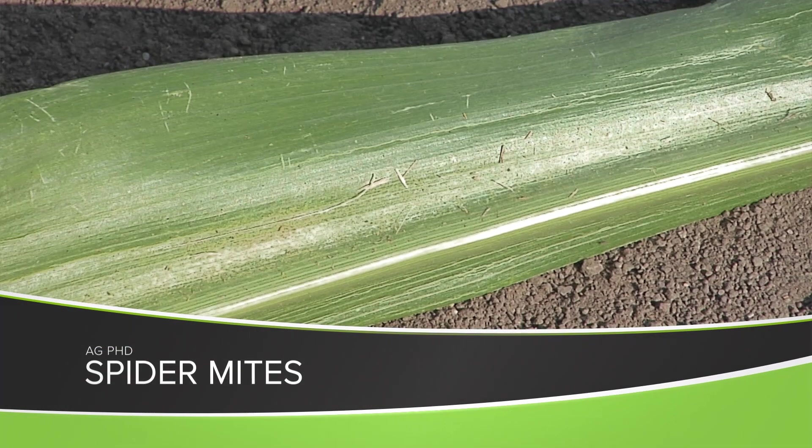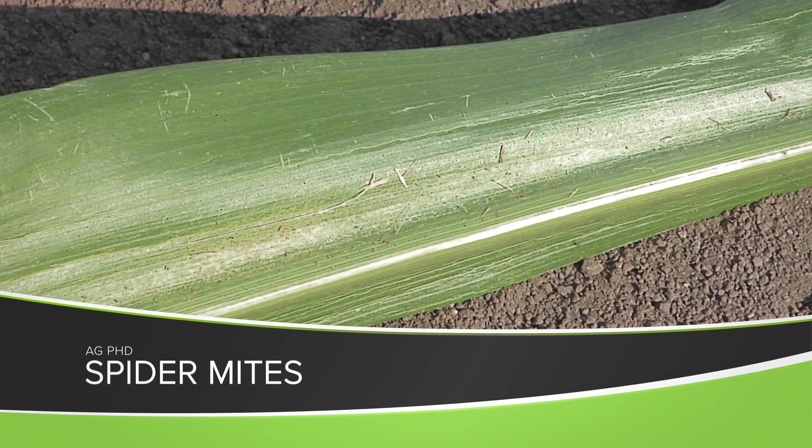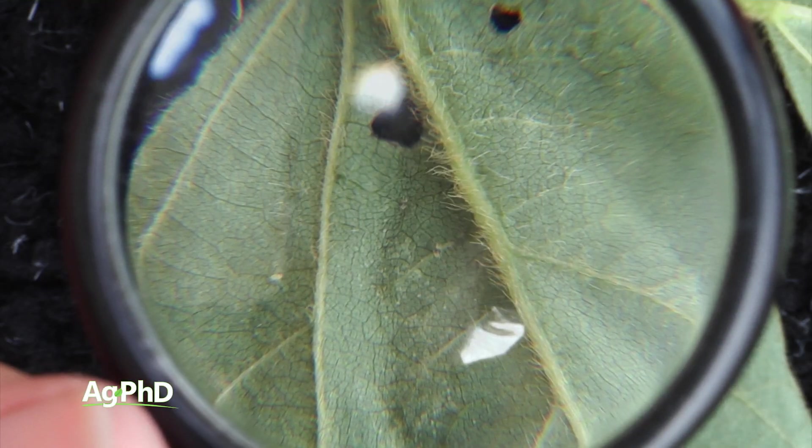At this time of year, one of the things you will want to watch out for on your farm is spider mites. Today we're going to talk a little bit about what spider mites are, what to look for, and how to control them.